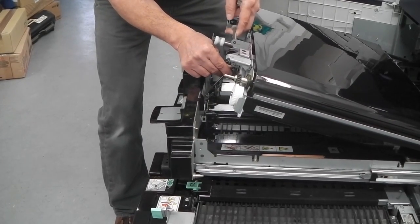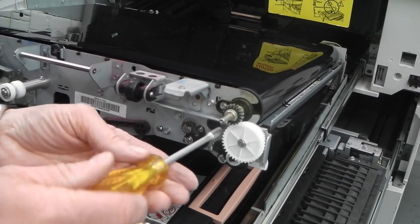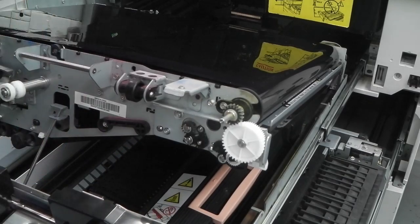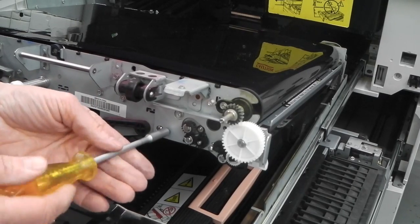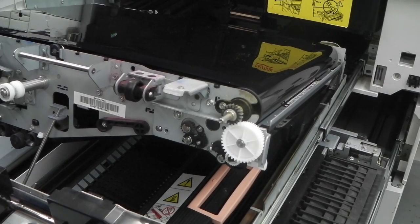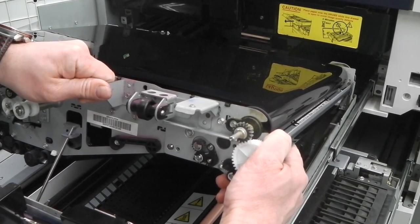Now take the top right-hand screw out next to the white cog, and the bottom left-hand screw next to this nipple here — that comes out as well. Once those are removed, that will allow you to pull the IBT belt cleaner out.